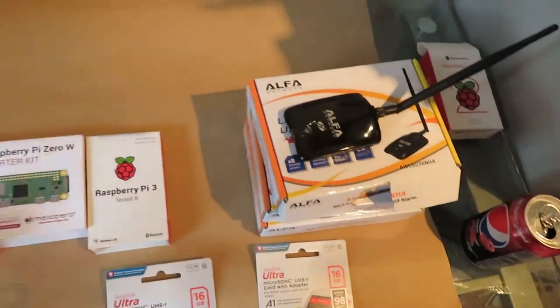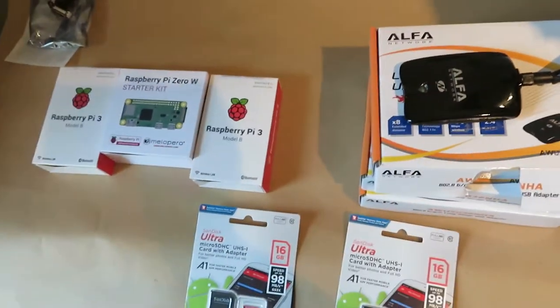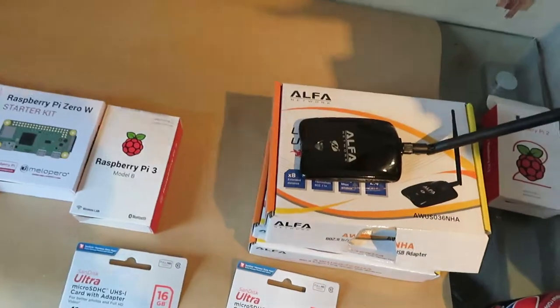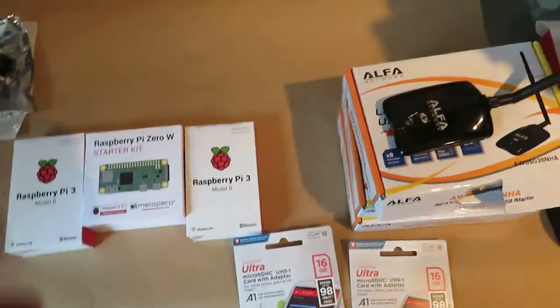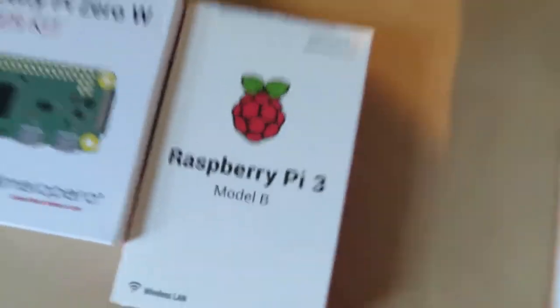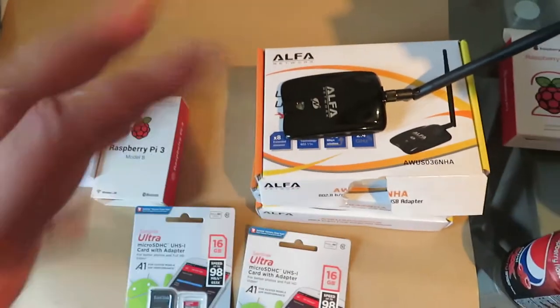They'll both be linked in the description. They're both very similar. OpenHD is the newer version basically of what's going on here. All of this was bought on Amazon Prime and it came the next day. Basically, the way this works is that you have an air Pi and a ground Pi — because of the Raspberry Pis. These are actually bi-directional, so you can have your control and your video on the same setup. I'm just going to stick with video for now.